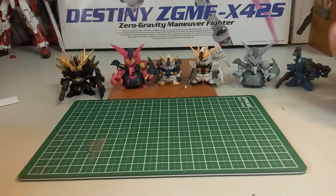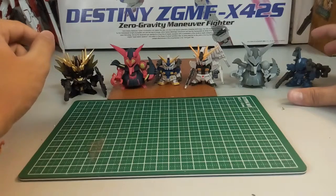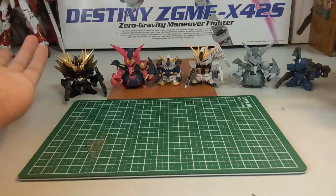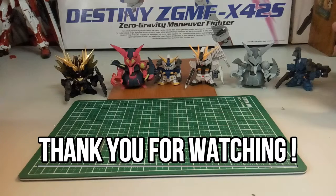Here they are — all completed: one, two, three, four, five — six Converge figures. Which one is the best looking? I think the best looking is still the Banshee. The second would be the Kampfer, and third would be the Nu Gundam. Overall, it's quite alright based on the money I paid. I don't think it's entirely worth it, but if there was a Unicorn maybe I'd get it next time. I'm not really sure I would buy Converge again — I think I'd rather spend my money on some Next Edge style, which I'm planning to get very soon.